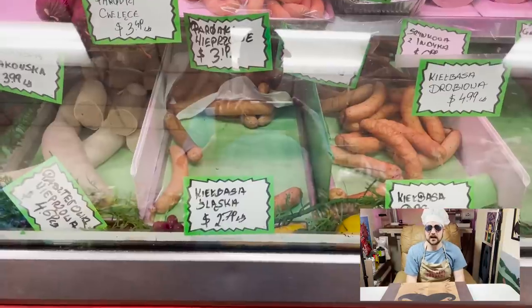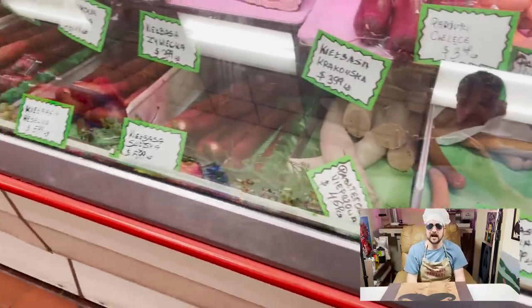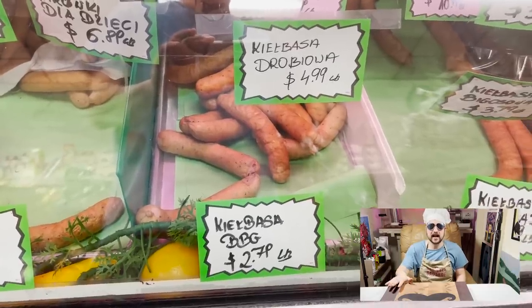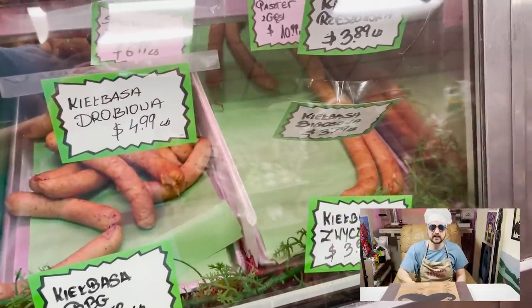It is a ton of smoked meat. I walked into this building and they could see I was just totally out of my element. They could see I had no idea what I was doing. They had to take me by the hand and explain each sausage to me.